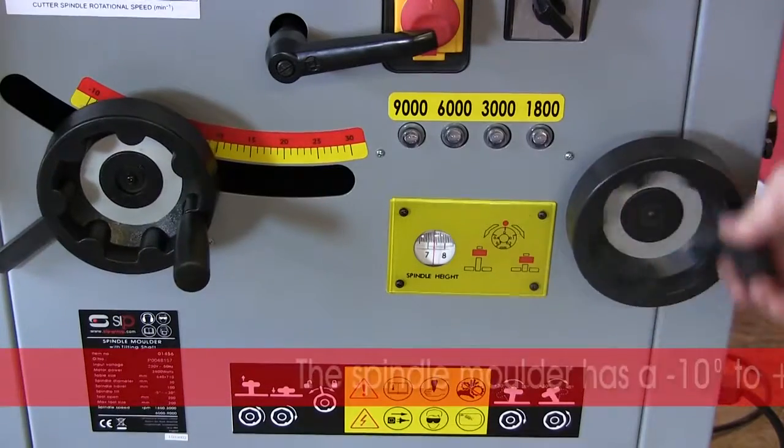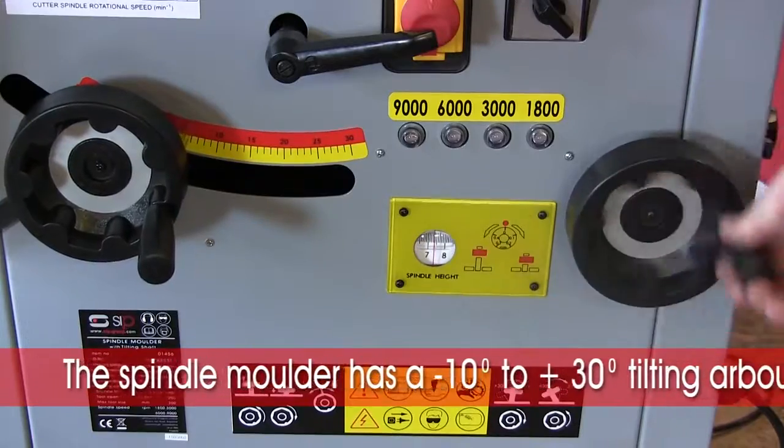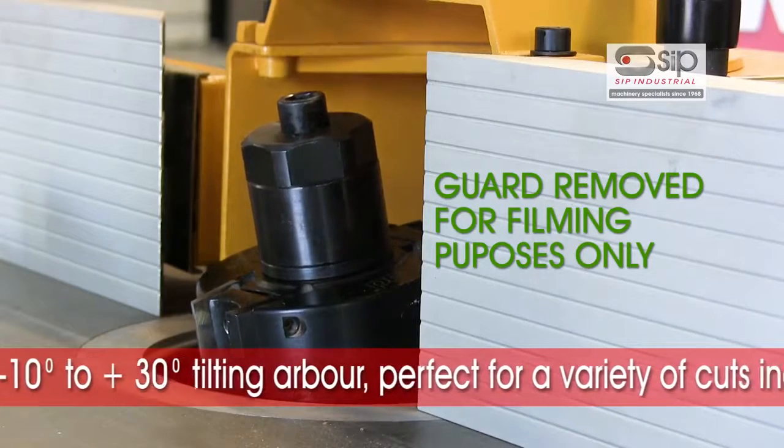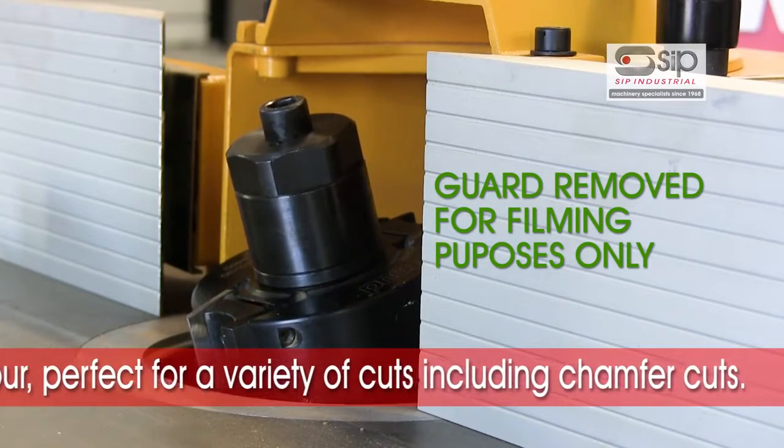The spindle moulder also benefits from a tilting arbour. The arbour is a standard 30mm to take all Euroblocks, and the tilting action from minus 10 degrees to plus 30 degrees enables chamfering or a variety of other cuts to be done with ease.